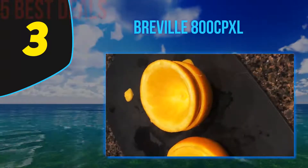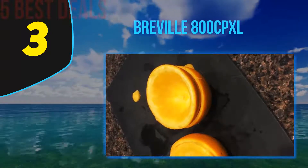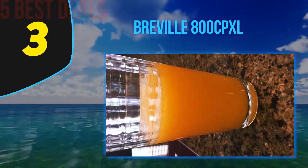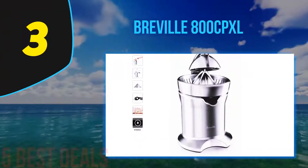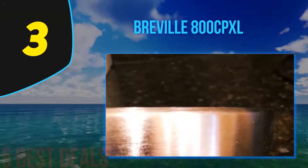The machine is super simple to use: cut your citrus in halves, put them onto the cone, and press the handle down. The funnel runs the fresh cold-pressed juice free of pulp and seeds, and just in case you want a finer juice, the package includes a mesh filter. This means you can make like a gallon of juice in one go without tiring your arms. Changing the juice collector is a breeze.